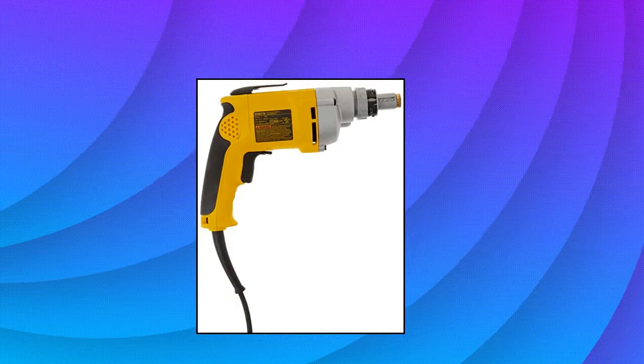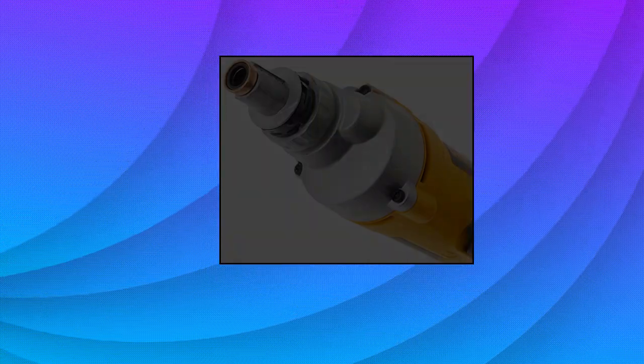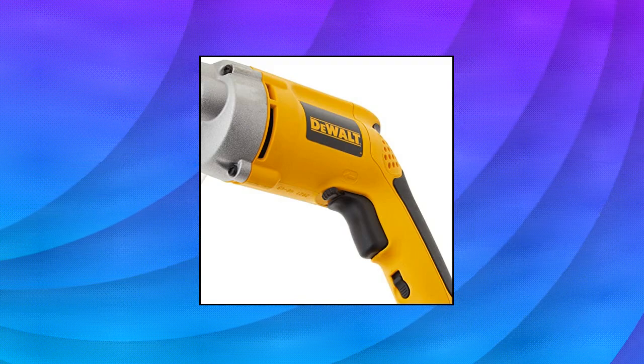DeWalt Drywall Screw Gun, Variable Speed Reversible, 6.5 Amp. This drywall screw gun has helical cut steel and heat-treated gears for long life and durability. It also features high torque for deck building, drywall, and heavy-gauge steel stud framing.